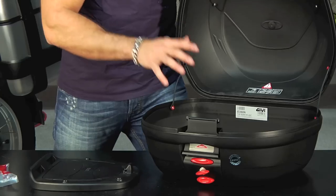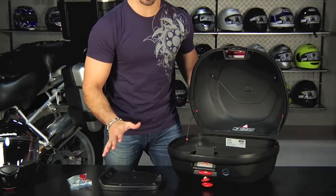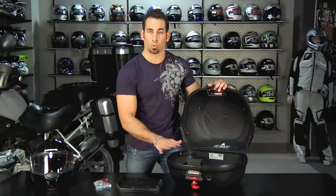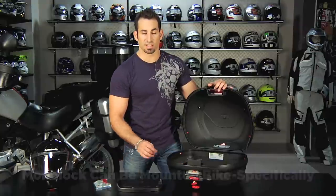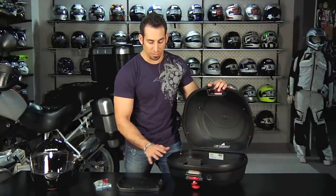If you decide you want to spend more time riding, want to distribute the weight, want it to be easier on the install, and don't want to do a universal install — you want something that's custom fit to your bike — GV offers a full line of mounting kits that are bike-specific and will work with the MonoLock top case system. You'll need to do a little bit of research, so shoot us a line if you want to go that route and we'll tell you the best mounting kit for you.